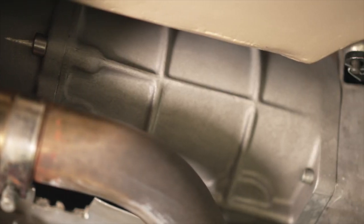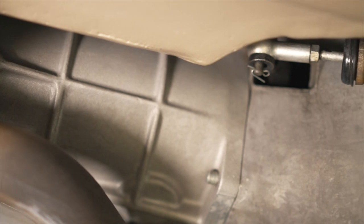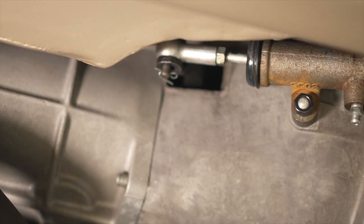It has an aluminum case five-speed transmission, built in England for E-types. The tunnel was not modified to fit.